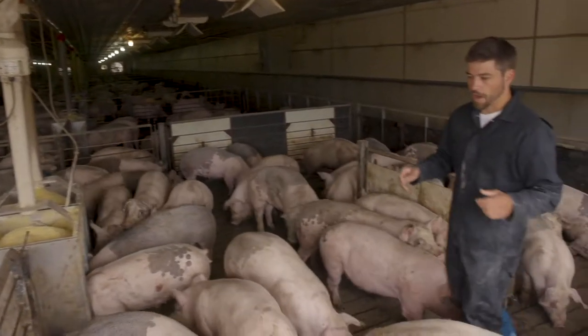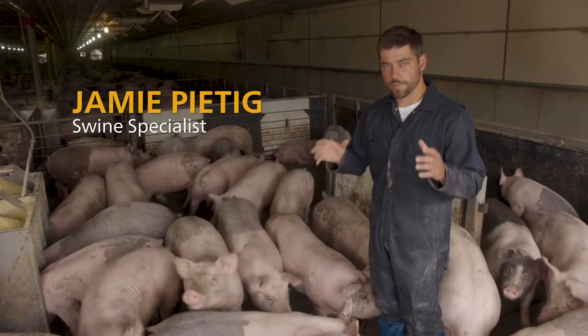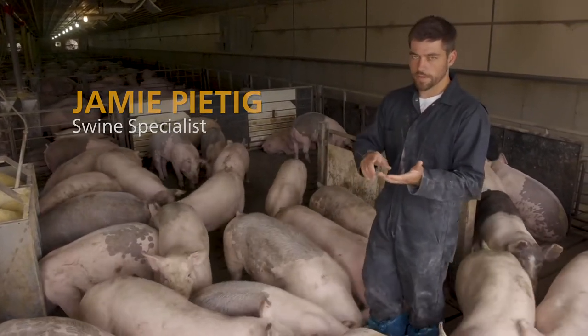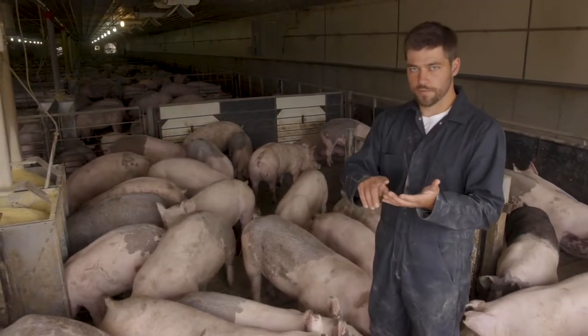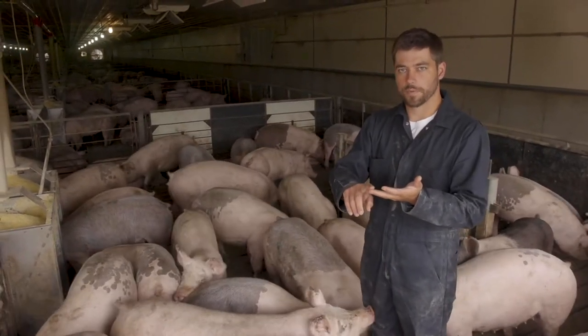As a pig care worker, what we want to focus on is doing daily chores and doing a good job daily in each pen. We want to address the three things every day in our actions, which would be feed, water, and environment, like we talked about before.